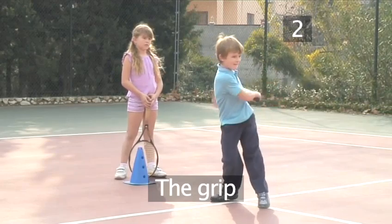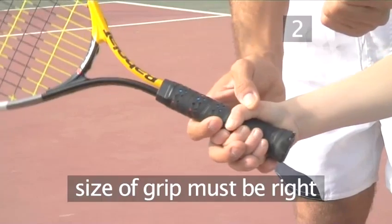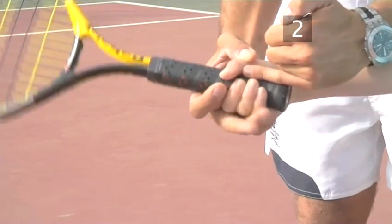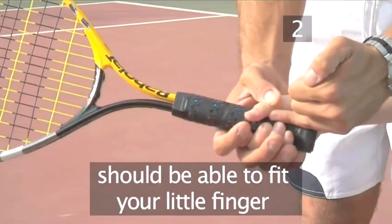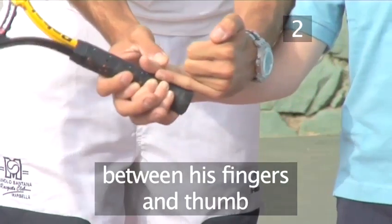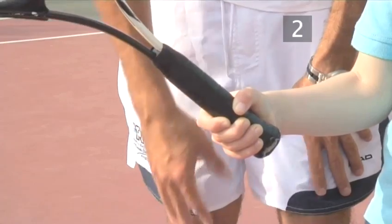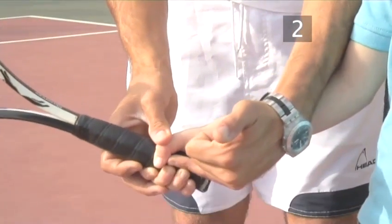Step two: the grip. The size of the grip needs to be just right for little hands. When your child holds the racket handle, there should just be room for you to fit your little finger between his fingers and thumb. When a racket's grip is too big for your child, you'll see there's space on either side of your little finger.